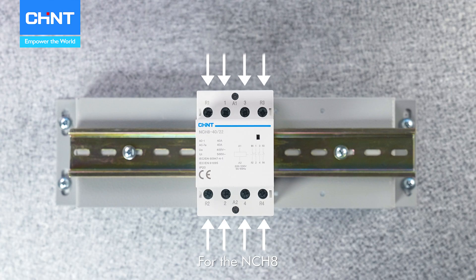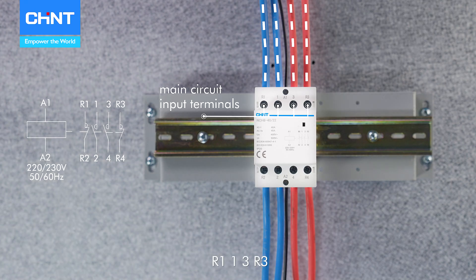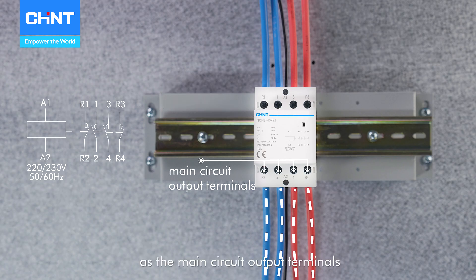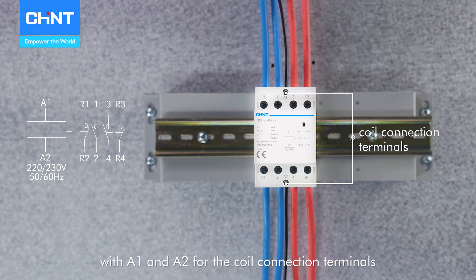For the NCH-8, users can choose either top entry or bottom entry wiring according to installation needs. Users should wire according to R1, 1, 3, R3 as the main circuit input terminals, and R2, 2, 4, R4 as the main circuit output terminals, with A1 and A2 for the coil connection terminals.